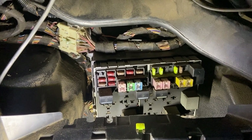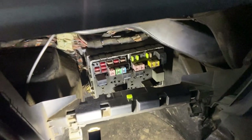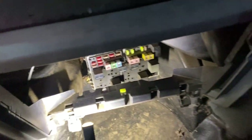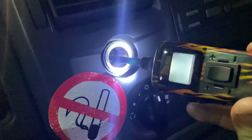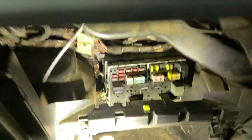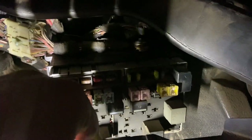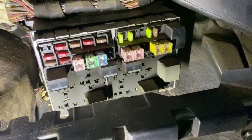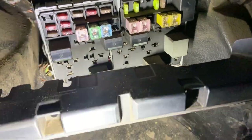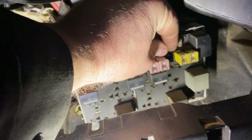Today we'll only be using the fuses on the front of it. The front cigarette lighter socket is here and there's no power going to it, as you can see. That's because I've removed the fuse completely. It's a 20-amp fuse — the fuse is actually in good condition — and it goes into position 45, which is this one here.